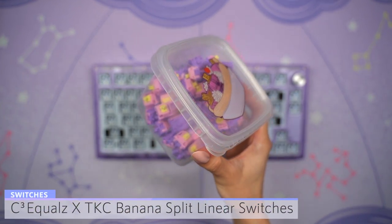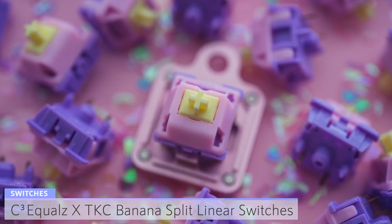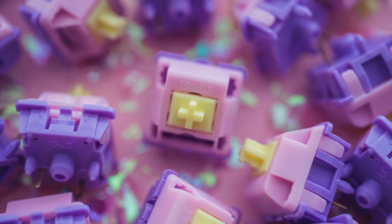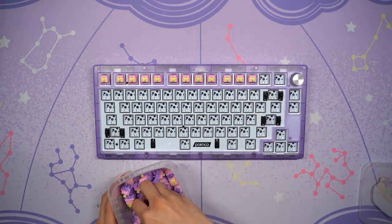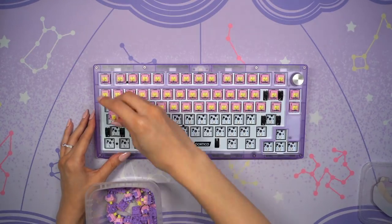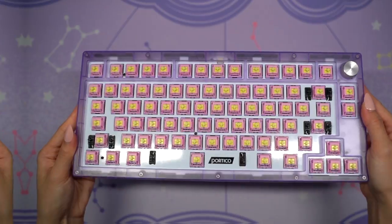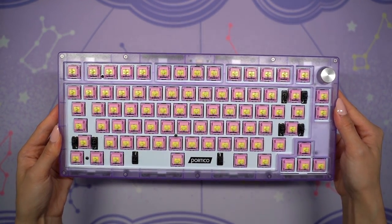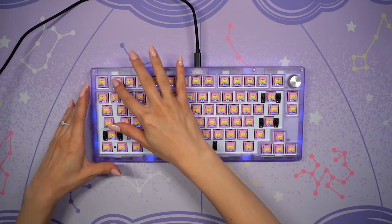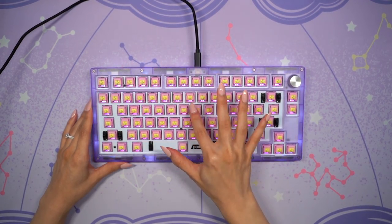For this build I'll be going with the KeyDot company's C3=banana split linear switches. They sent me some extra ones and I noticed they would match really well with the case. I lubed them with Krytox 205G0 and also applied C3=film to each switch. I'll be using 79 switches in total for this Portico 75 build. As mentioned, this keyboard features a hot swap PCB so no soldering will be needed. I did have to add some extra pressure to the switches on the top three rows to get them to sit correctly. After adding all the switches I plug in the USB cable and open up VIA again to test each switch. If any aren't working I unplug the keyboard, remove the switch, and either fix the bent pin or replace the switch.